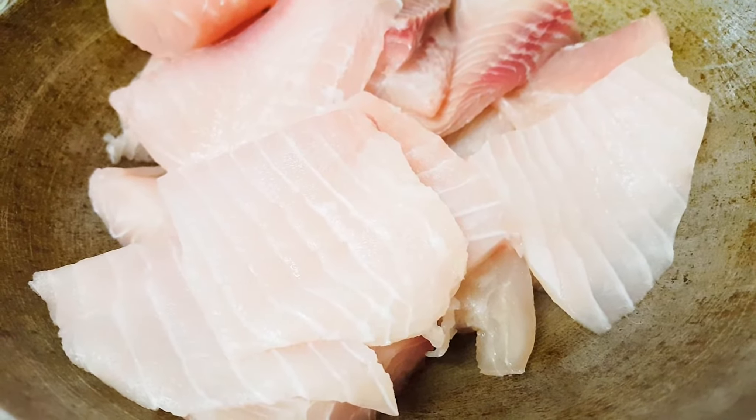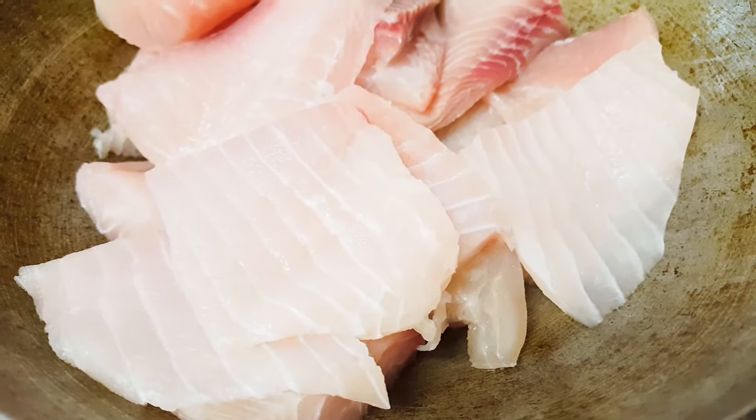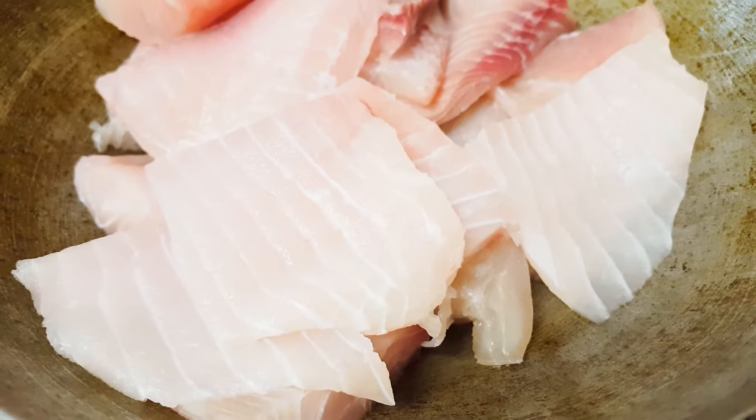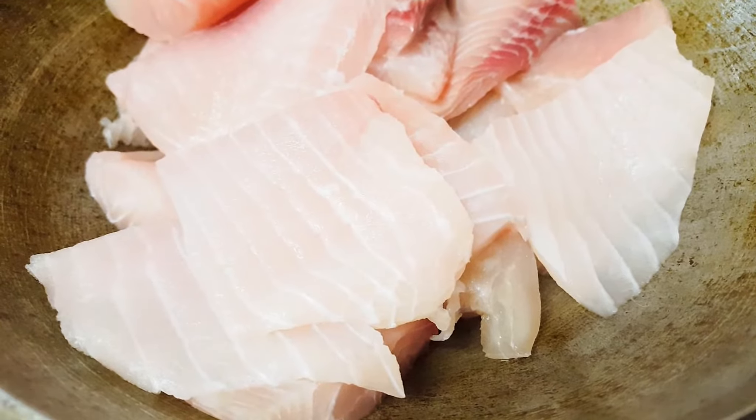I've got this tilapia fish which is available over here in local markets. I've washed this thoroughly. So let's marinate this first in a big mixing bowl.